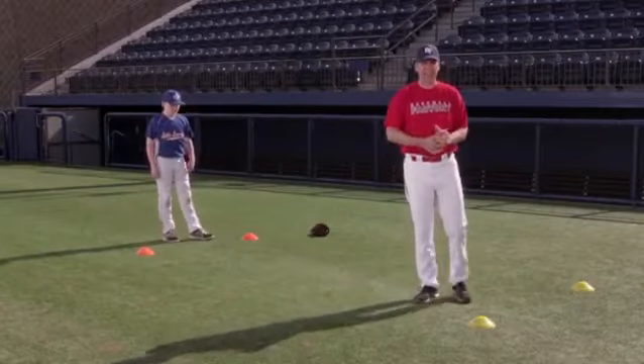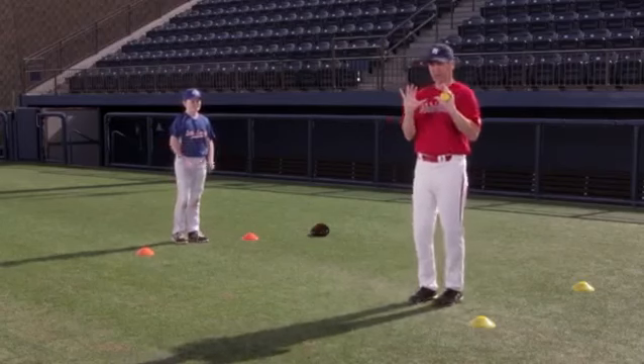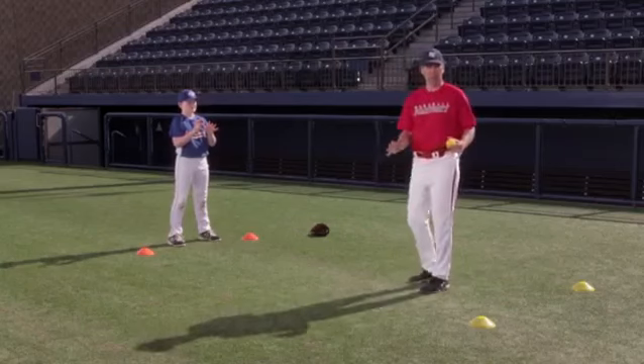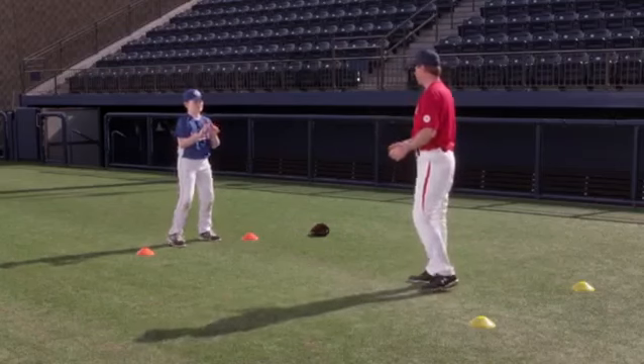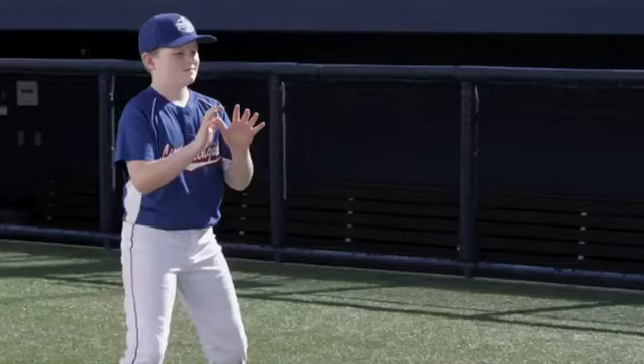Once they're comfortable making the catch, we want to try and make this transition to catching it the proper way — thumbs together with the ball coming above the waist. So Pete will put his thumbs together, he'll give me a good target, he'll get in an athletic position, and I'm going to try and toss it right to his hands so he just has to watch it in and close on the ball.